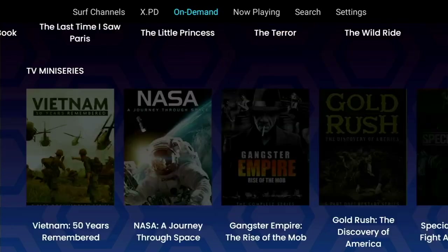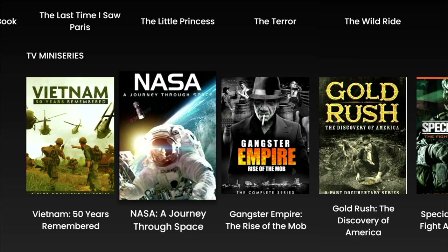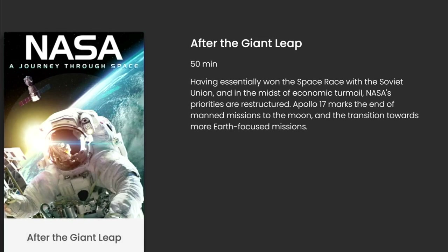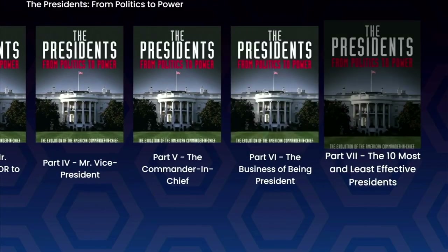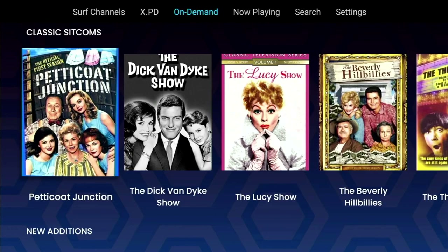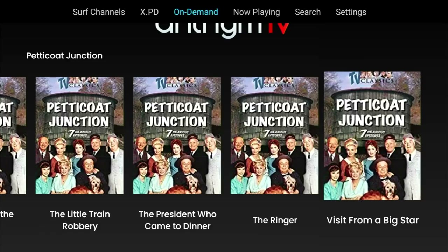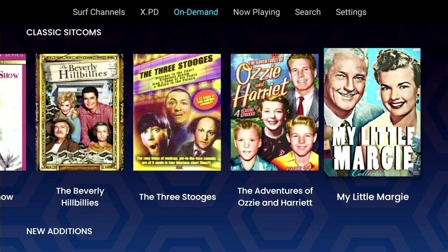Below Classic Movies in the on-demand section we've got TV Mini Series, and believe me this one is a treasure trove of interesting programs - from war to space to crime to history. Selecting one of these takes you to a sub-menu where you can select the episode you're interested in. While viewing an episode, pressing up on the d-pad brings up more episodes, making switching between them a more pleasing experience. They're always there like your mini library, so on a rainy day you know where to go. Below Mini Series is Sitcoms - classic sitcoms to be precise - and again there's tons of content, some great golden oldies on offer with loads of episodes under each title.